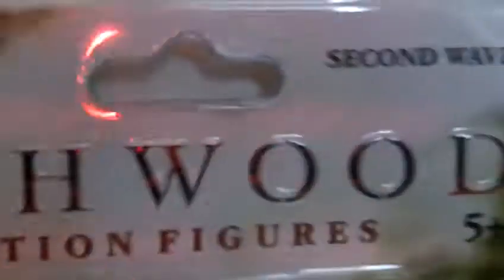Now, this one says 'First Wave' and this one says 'Second Wave.' It's got the BBC logo here but it doesn't have any BBC logo there. Both say Torchwood and Torchwood 5+. I think this packaging on the front cover is much better than that one, because you've got a picture of Ianto Jones and then down there a picture of Gwen Cooper.